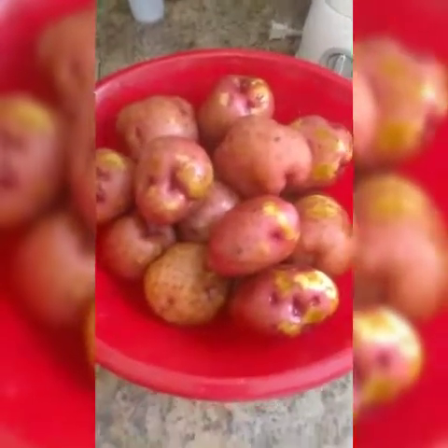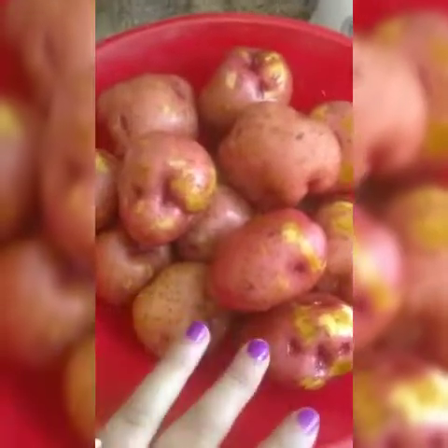Okay guys, for today's recipe we're going to be using five pounds of red potatoes. Please wash them really good since we leave in the skin. We need to wash them really good, make sure there's nothing on them. Five pounds.